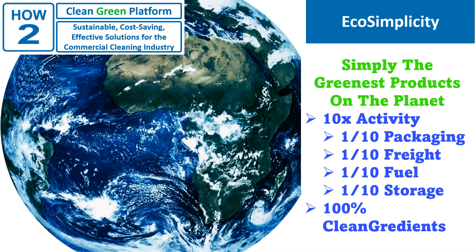Eco-simplicity — okay, Ada is still using her favorite pretend word, but you know what it means. The How-To solutions are the most concentrated on the market, making them the most sustainable on the market. We use one-tenth the packaging, one-tenth the freight, one-tenth the fuel, and one-tenth the storage. Plus, all of our actives are high quality with no fillers and they're all on the EPA clean ingredients list.